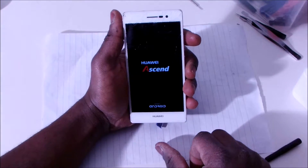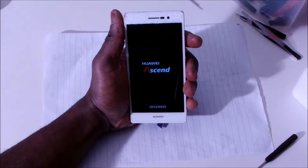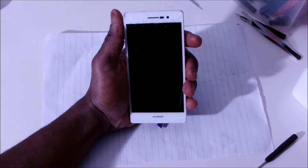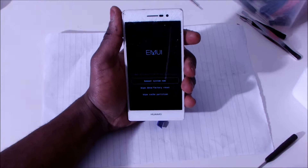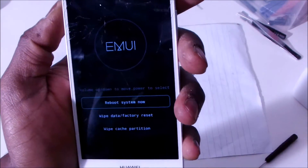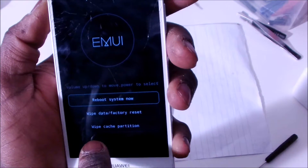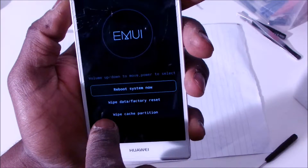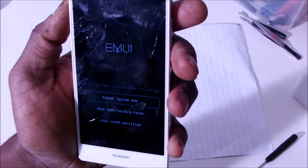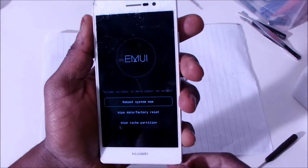There you go. Let's wait and see. There you can see it's giving us some options here. We have reboot system now, wipe data, factory reset, wipe cache. So anyway, we're going to go ahead with the wipe data and factory reset so that we remove everything and clean everything so it can be just as the way you bought it new.